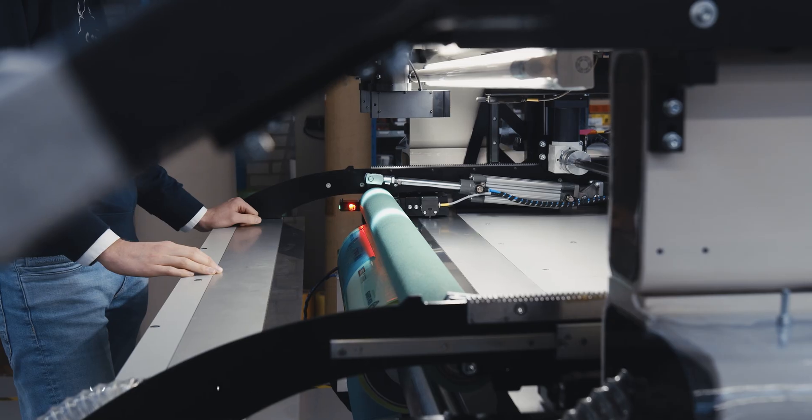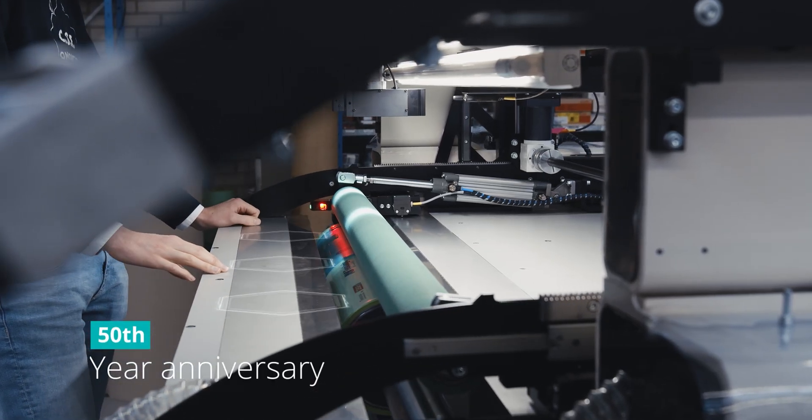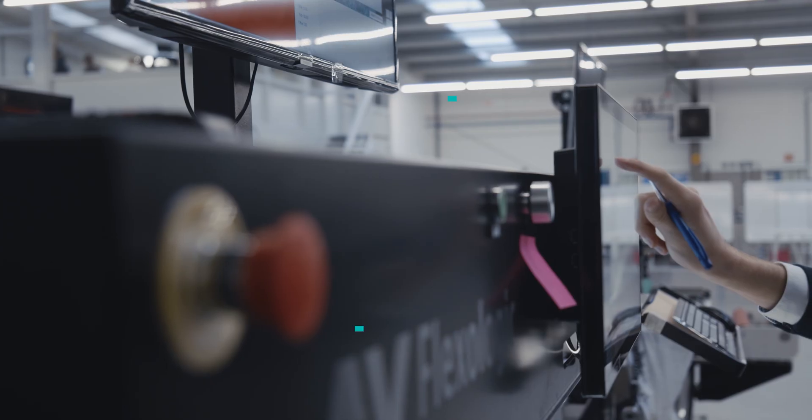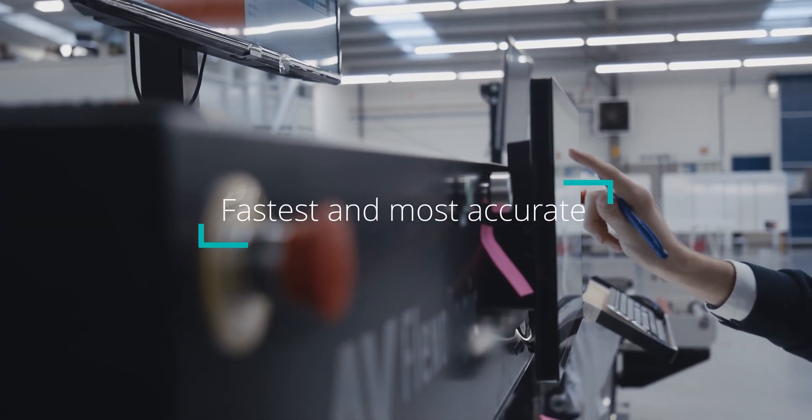15 years ago, AV Flexologic invented automatic flexo plate mounting for the flexographic industry. Since then, we've delivered over 500 automatic mounting machines in the field. This year is our 50th year anniversary. Our aim is to be the best in technology and customer experience. Today, we break another record by launching the fastest and most accurate flexo plate mounting machine on the market.